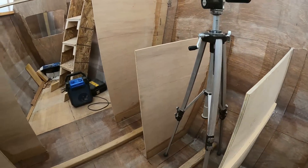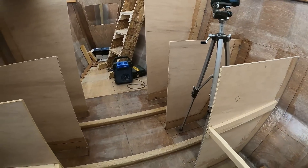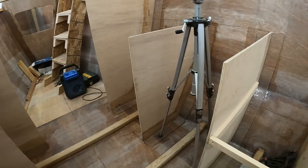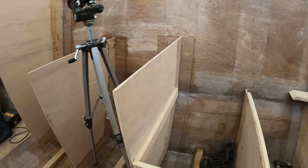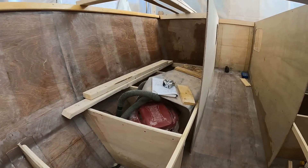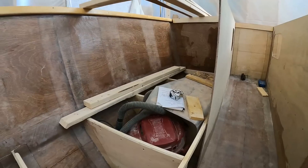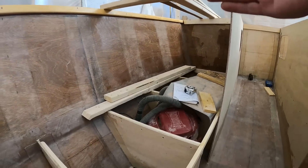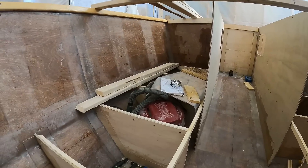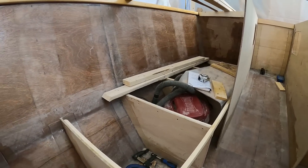That sounds like a lot of ply, but these are all really important structures because the longitudinals take care of the torsion of the boat. And the bunk isn't just a bunk — all the ring frames and bulkheads are built off of it, so it's actually an important structural member as well. Anyway, time to crack on with that.